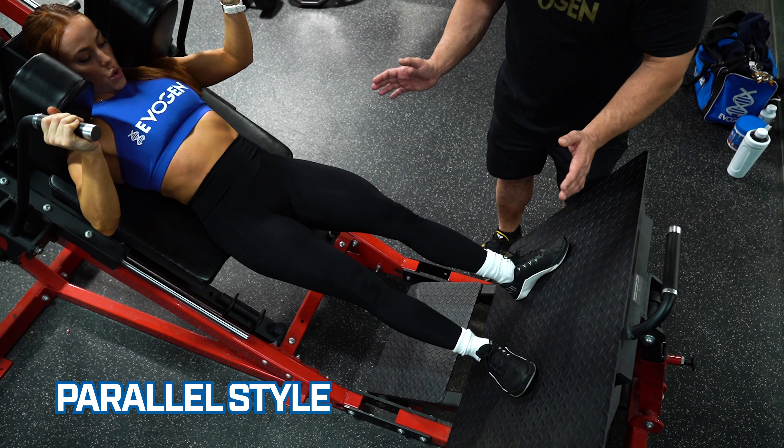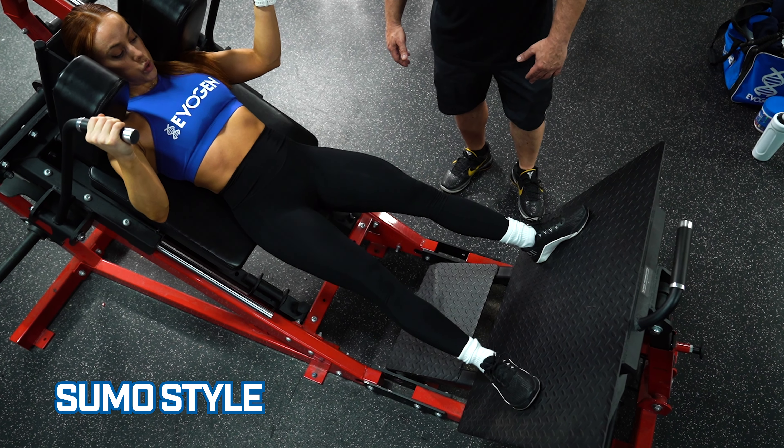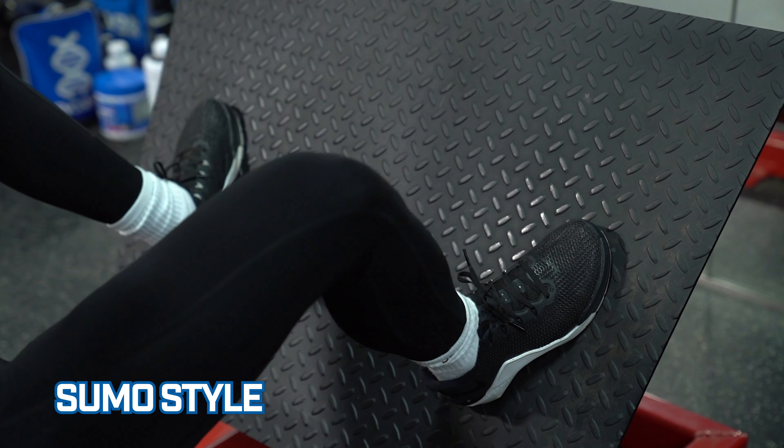Okay, now we're going to go into a sumo style. This is going to work that adductor muscle — the muscles on the insides of your thighs. Those toes come out. Keep the knees over the toes and then drive it up.